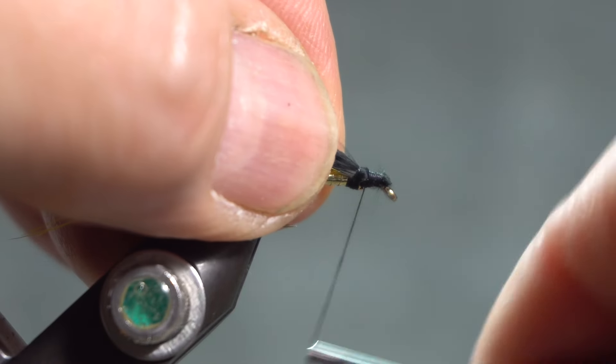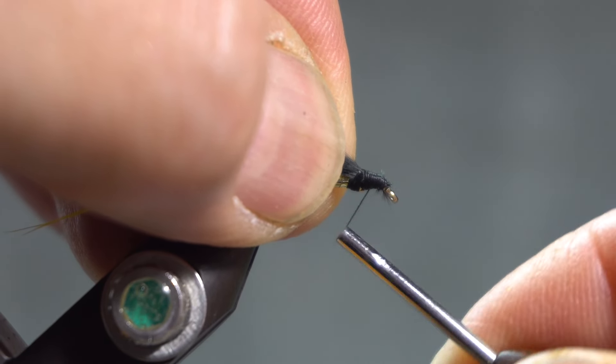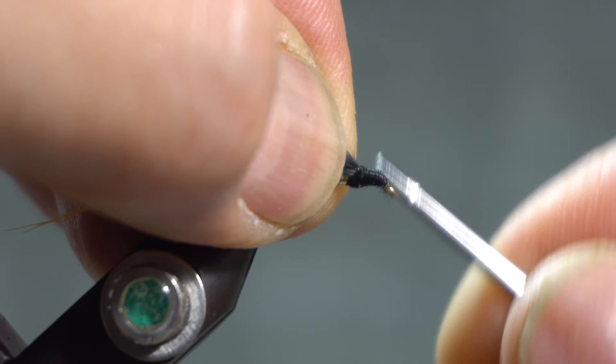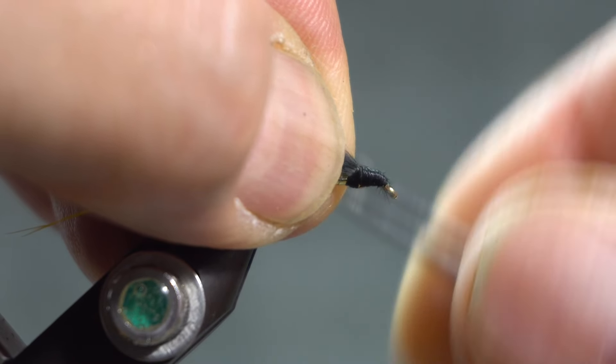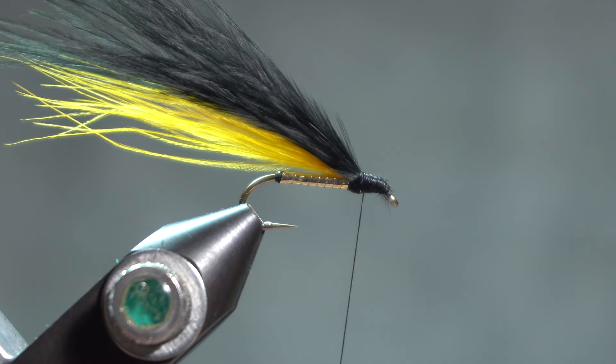Then I'm just going to wrap the head on it. There's a little piece of marabou sticking up in the back there, but oh well. And put a whip finish on it.